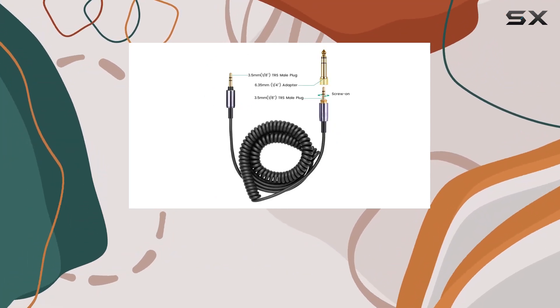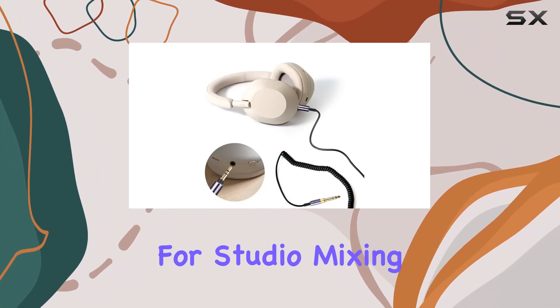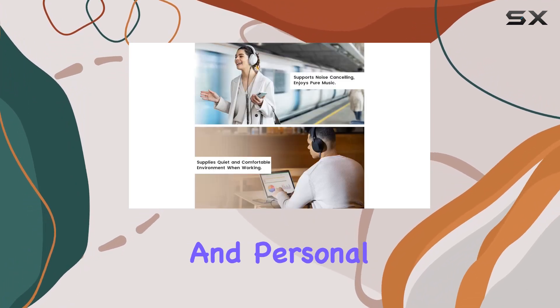Constructed with premium PVC and copper wire, this cable is built for durability, making it suitable for studio mixing, tracking, DJing, FOH, mastering, post-production, and personal listening.